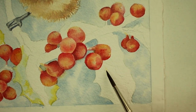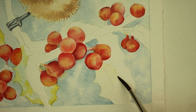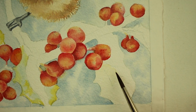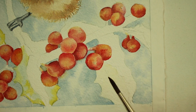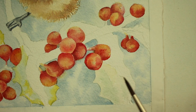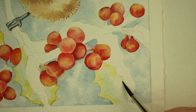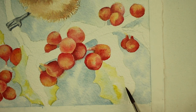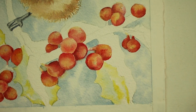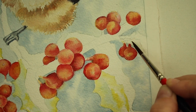I'm wetting this next leaf down and going to add the blue-green mixture — the cobalt blue with the hookers green — and just drop it in there randomly. Remember, we're going to let this layer dry and come back to add the shadows after it's dry. So work on each one of your leaves doing the same thing: putting in the blue-green mixture and the yellow-green gold.